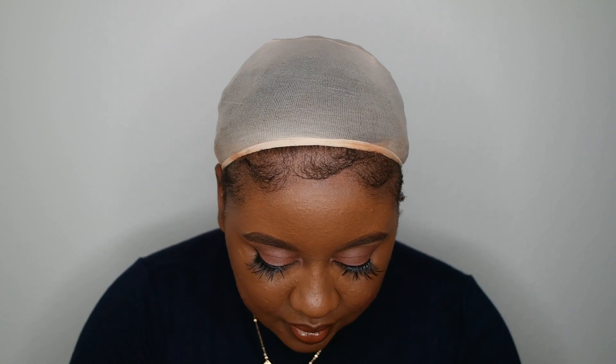I'm just gonna take my edge brush that I was using to lay down my edges and put on the wig. I already laid down my edges because that takes forever. Sometimes when you use the combs inside it can give you a headache, so I'm just going to use the comb on this side and leave the one in the middle.